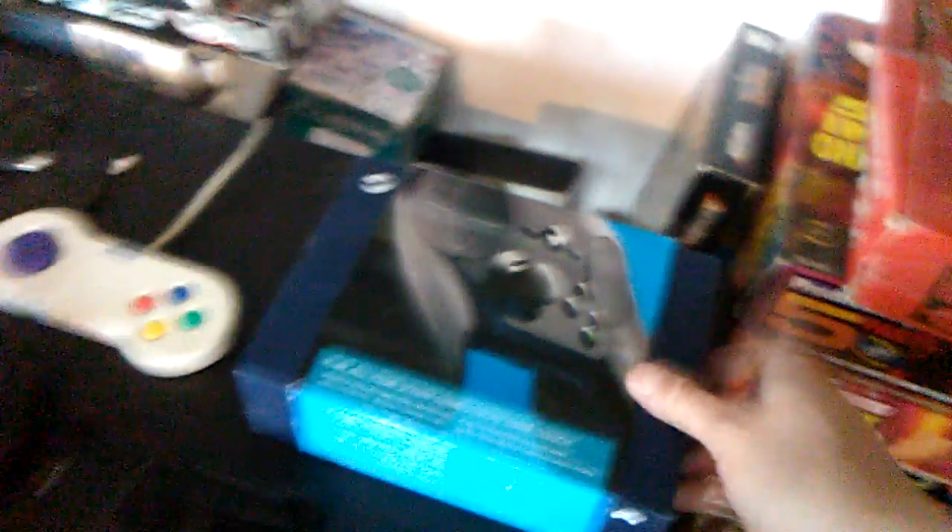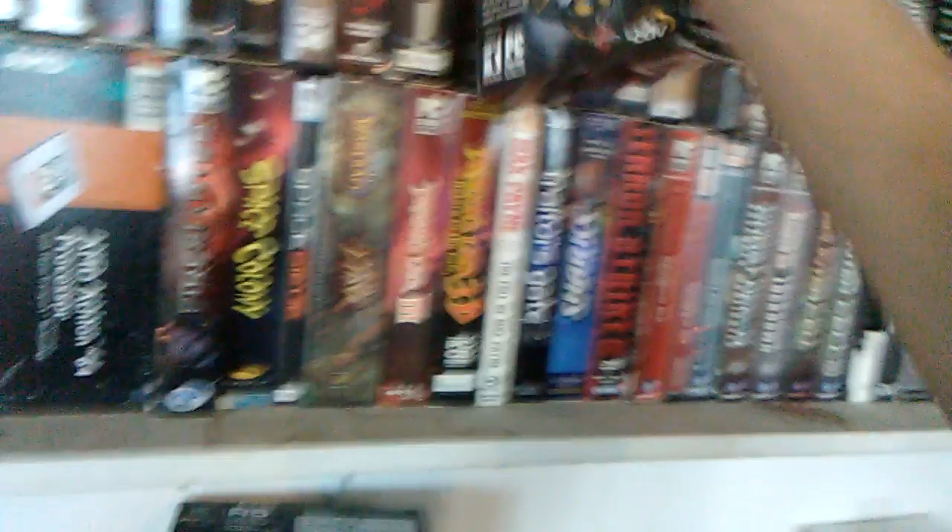It was really on sale and this is a limited release — not a lot of people own it. Then I have another Logitech controller which I use for my simulation games. I have this one right here — this is the Attack 3. It's pure analog for games like Flight Simulator and Dark Star. You can see this game right here — it's a great game to play with that controller.